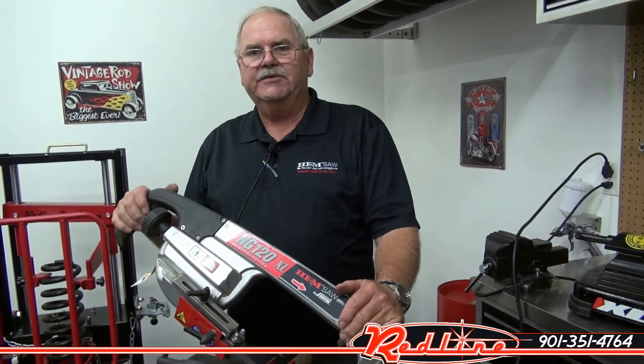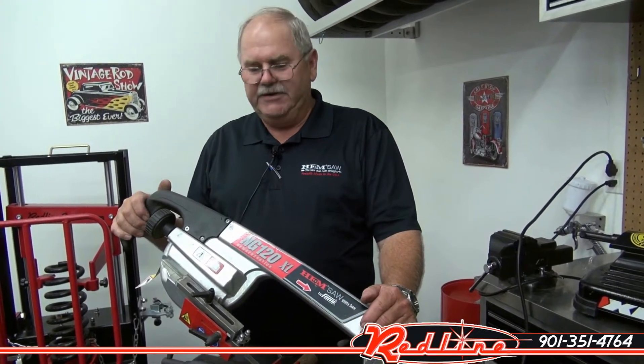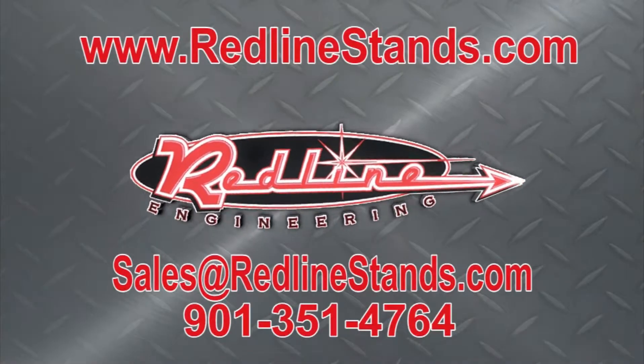Again, thank you. This is Rick with Hemsaw. I hope you enjoyed the video. Bye.